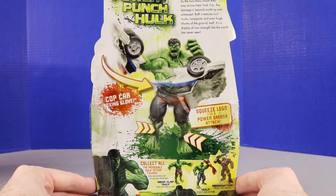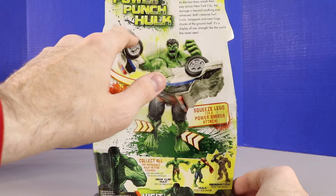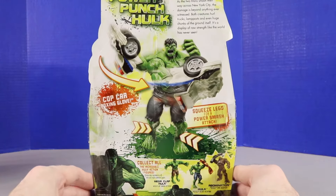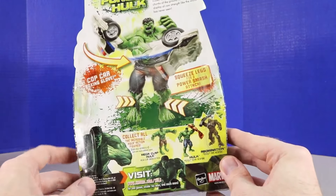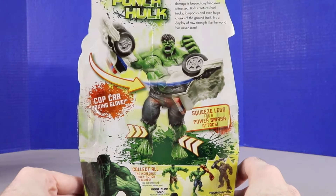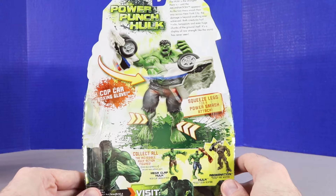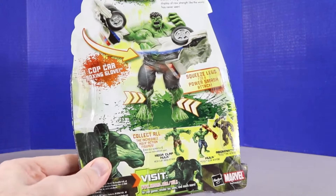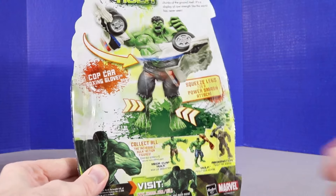This one has a police car with Hulk — squeeze legs for a power smash attack, which is interesting. It comes with three figures and Hulk has become extremely angry as usual. It says 'Collect all Incredible Hulk action figures.' We'll set that aside — I don't think we'll open that one today.